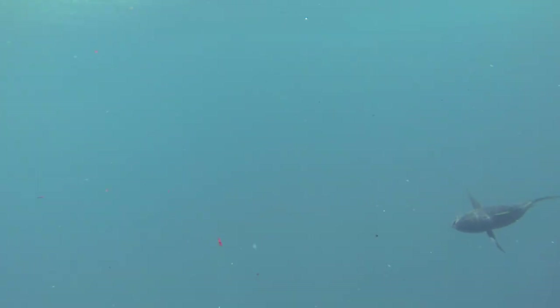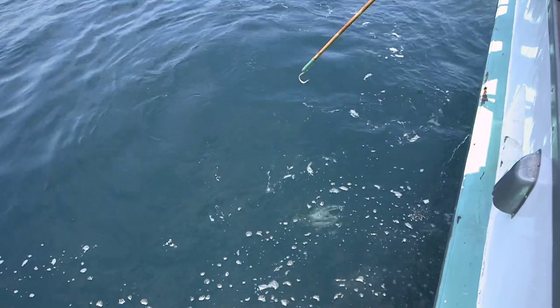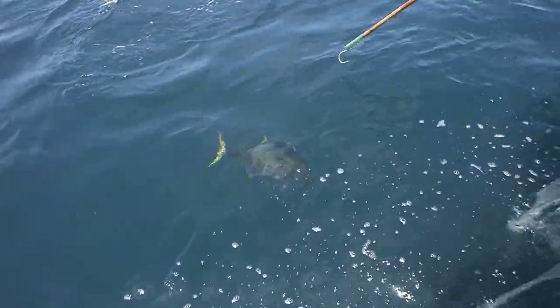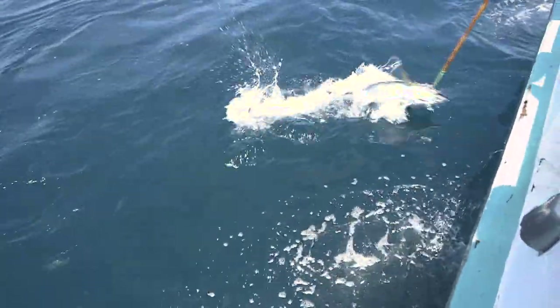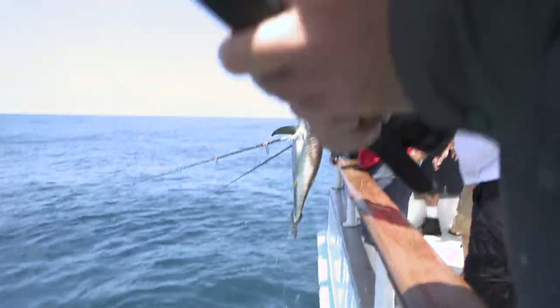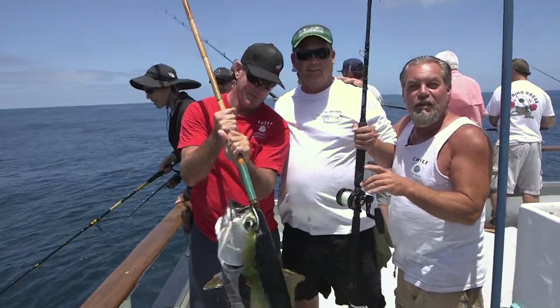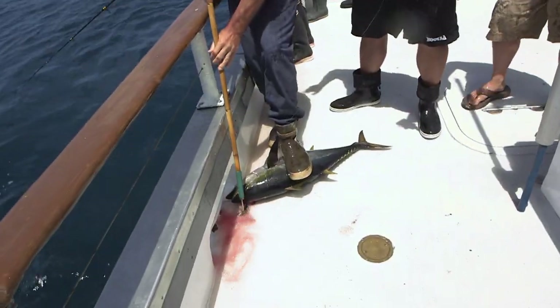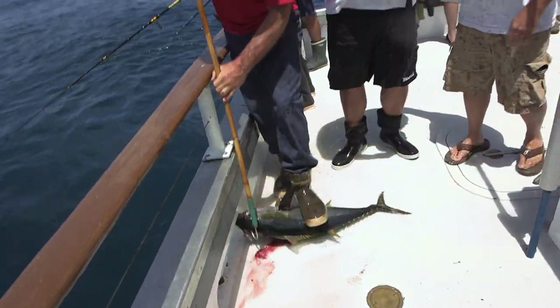We got another species to our list — we got a yellowfin tuna and it's a frisky one. Good job, man. Thank you, Chris.